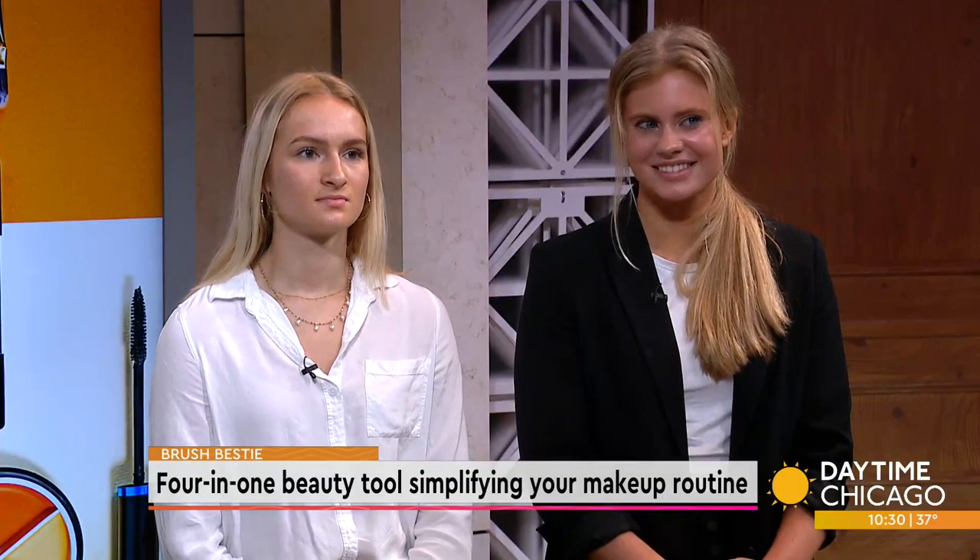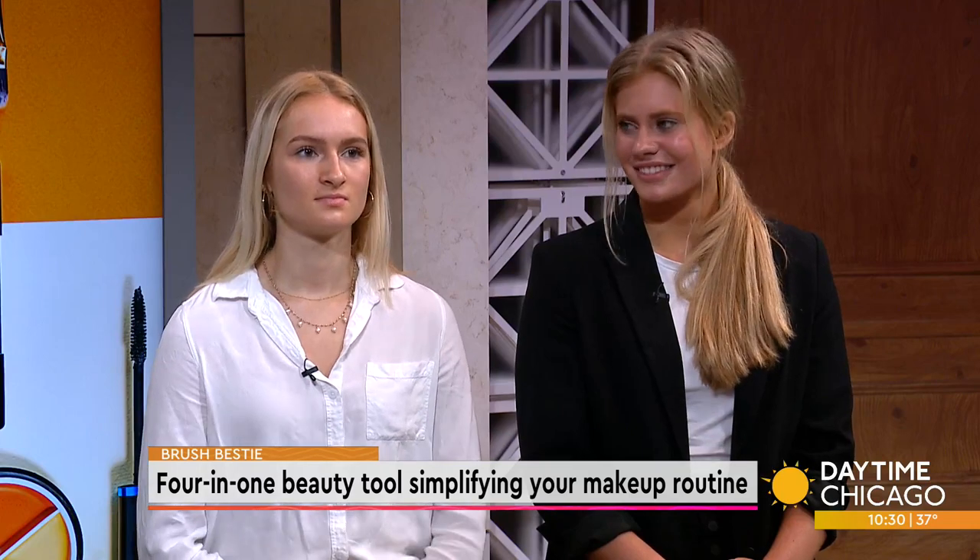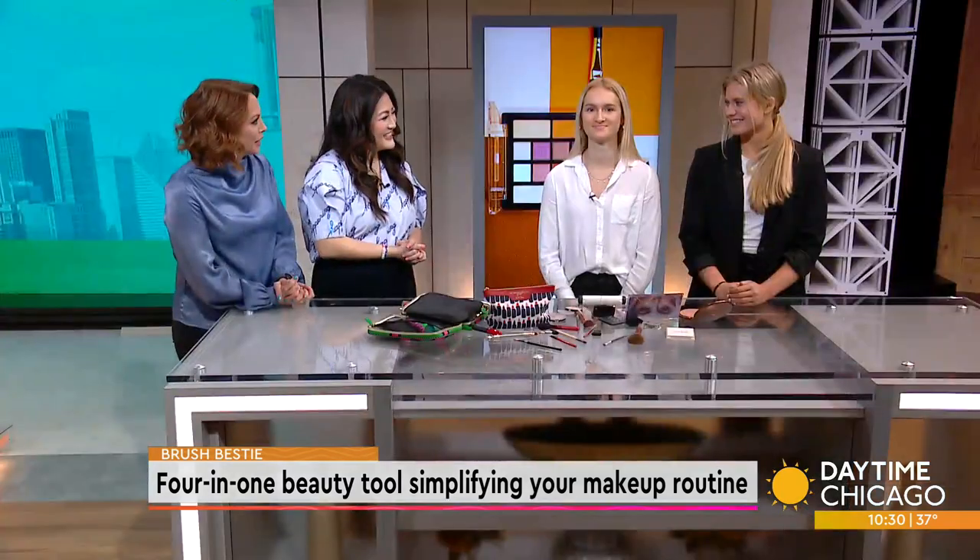The Brush Bestie is a four-in-one beauty tool designed to slash time off your makeup routine with the click of a button. Here to show us how it works are co-founders and Lake Forest High School students Allie Gallini and Julia Grum. Thank you so much for being here, ladies.